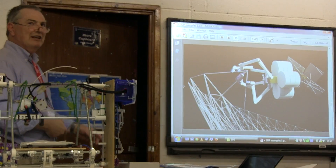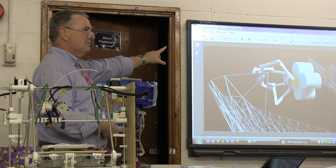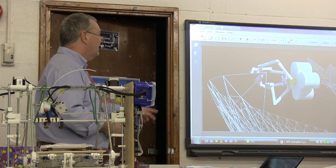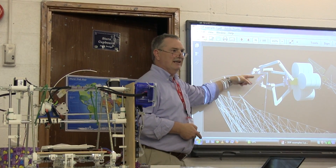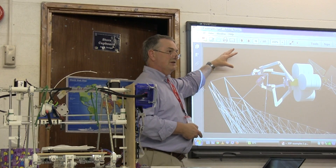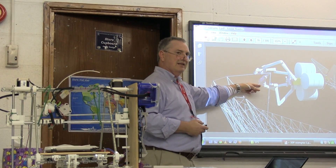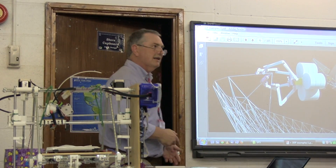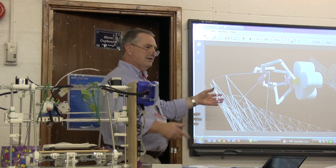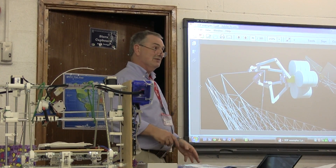That's something being considered for printing on the space station. This is a robot designed to work in space — it's an example of where you design something very differently because of your environment. On Earth, a robot needs support to be able to manipulate things, but in space it doesn't need to hold on to the ground.